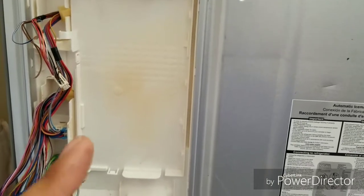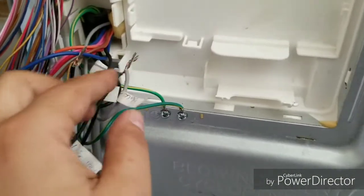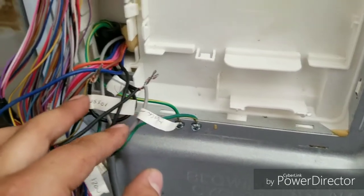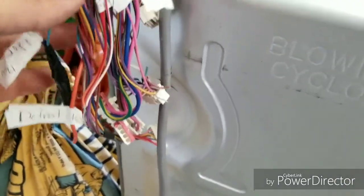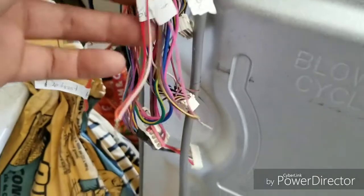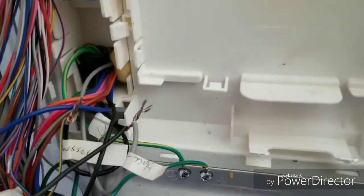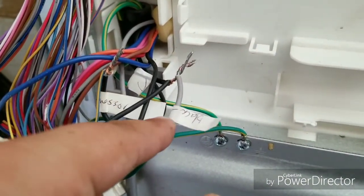I'm doing an update on the refrigerator conversion. I just took out the board and I've been looking at the wiring. From the compressor: this one is a neutral. I've got my lights, defrost, and fans in here which I haven't hooked up yet. This is positive, that's a negative.